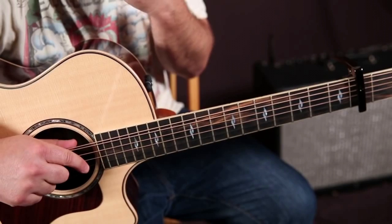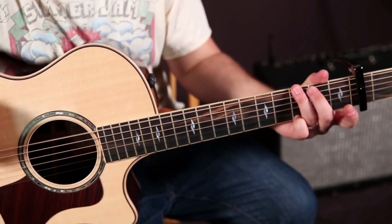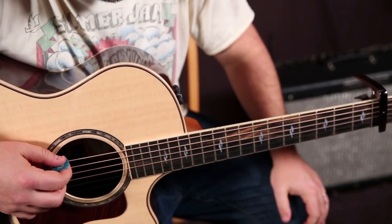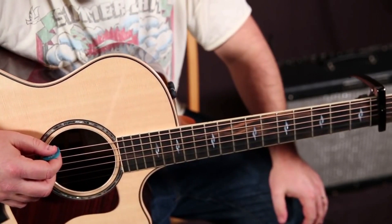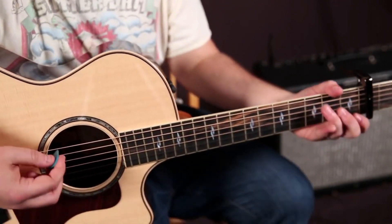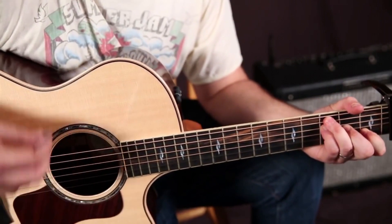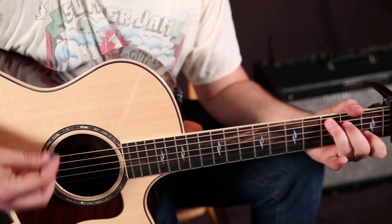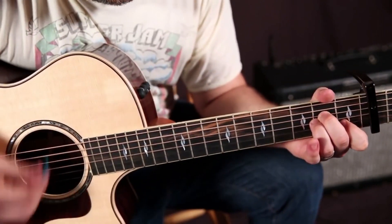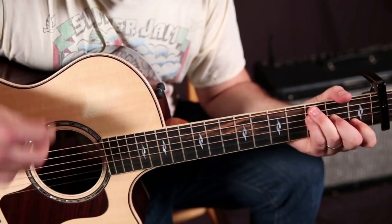At the end of the chorus it's C to A minor, and that G is in the bass. You may see a tab somewhere that calls that a G chord, but it's really a C chord with a G in the bass — it just has that feeling of a G chord. So in the chorus you've got C for four, F for four, C for four with G in the bass, A minor for four, back to C for four, F for four.